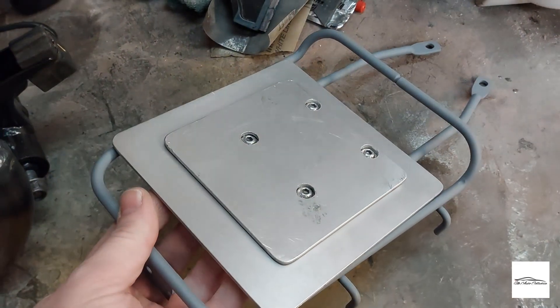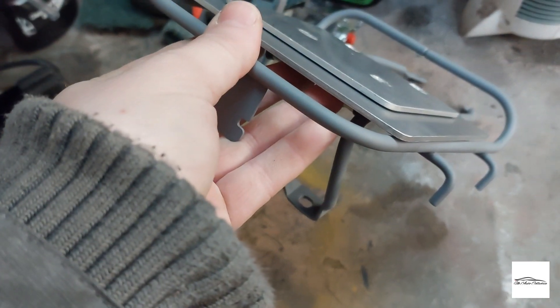In the previous video I mentioned I was going to reuse the little luggage rack that comes on the scooters, and I'm going to mount a little Seven-Up icebox that I purchased, because I'm looking to do a bit of a delivery scooter build. I've done a little bit of work and figured out a way of mounting it - it may work, I'm just trialling bits at the moment. This was the first idea I had, so let me show you what I've done.